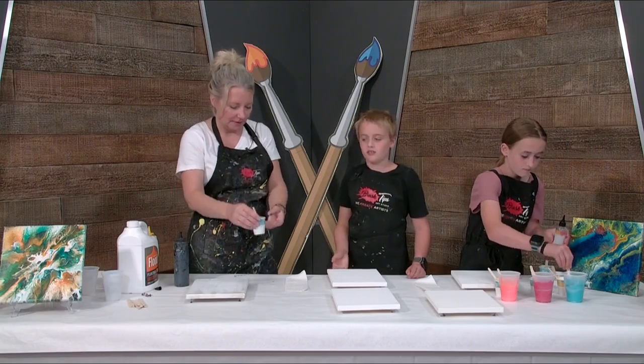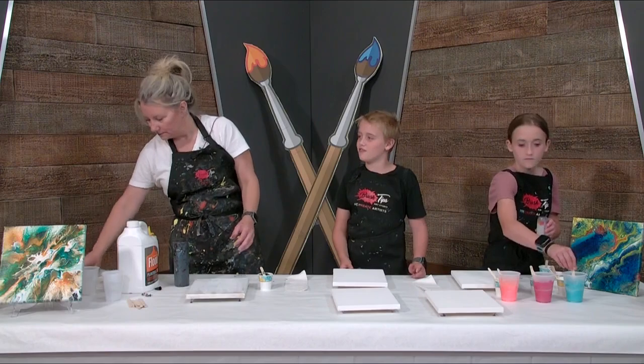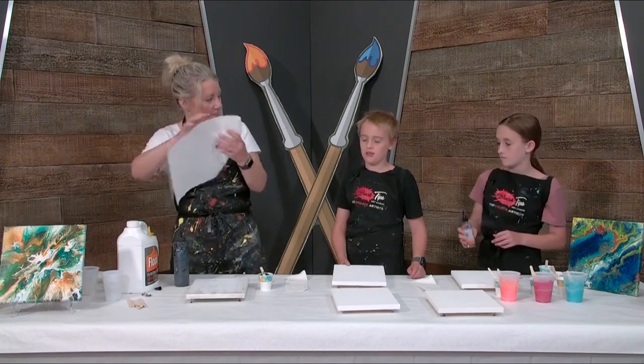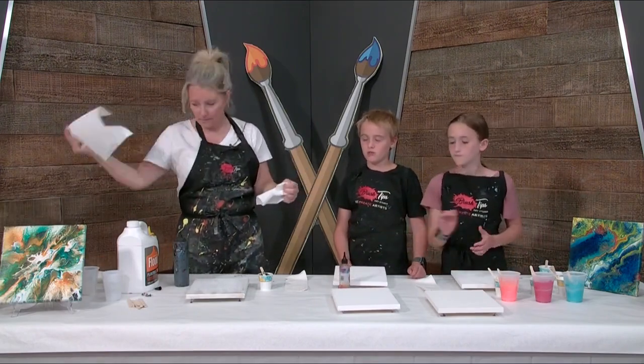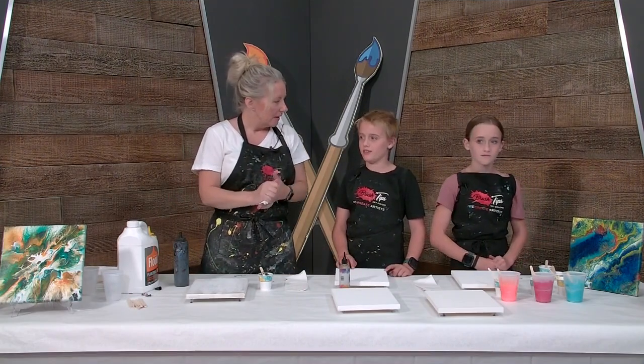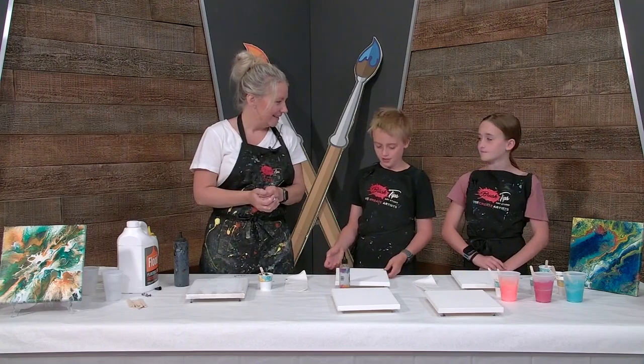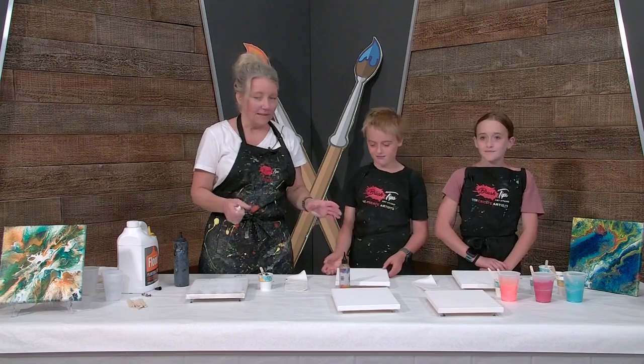So what grade are you guys in? Do you do this in art class at school? We do more like clay stuff — that's the bigger projects, but we don't do much painting. We do some painting sometimes, but not pour painting. I think it's because the teacher doesn't want the tables all dirty and stuff — you could just see kids completely missing it.